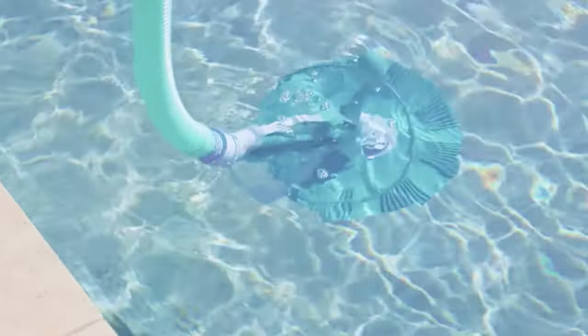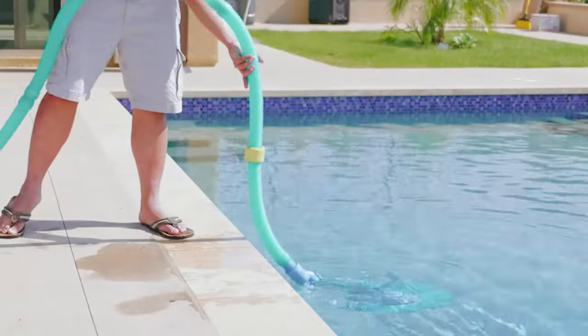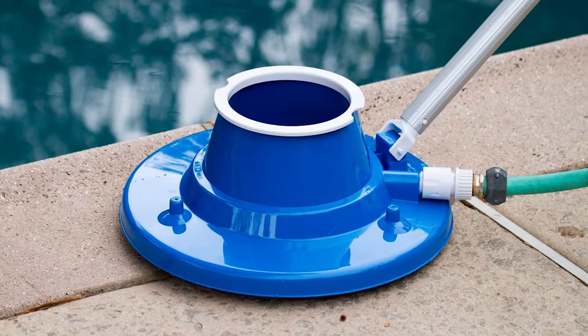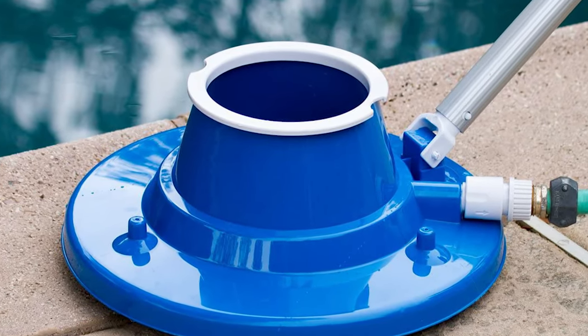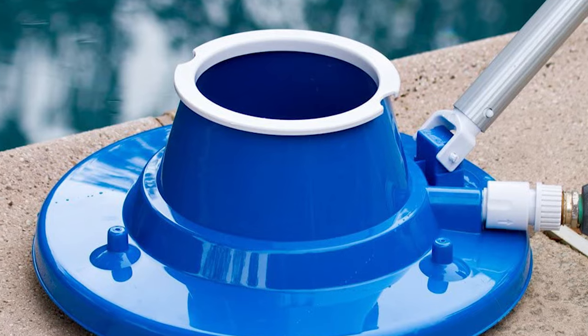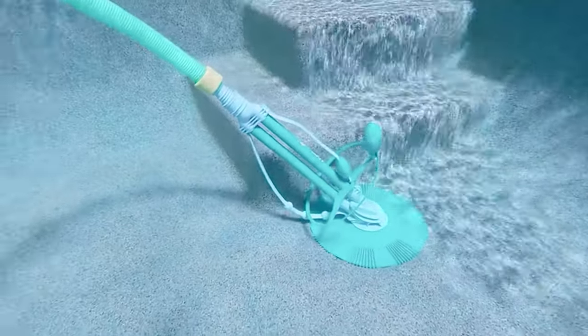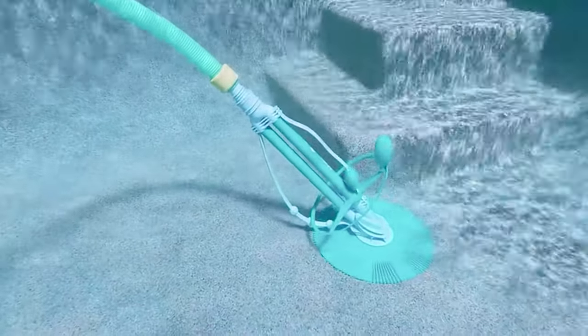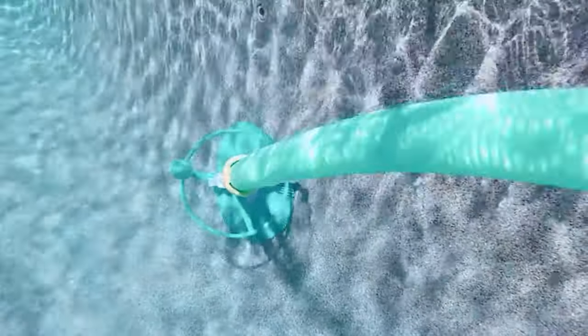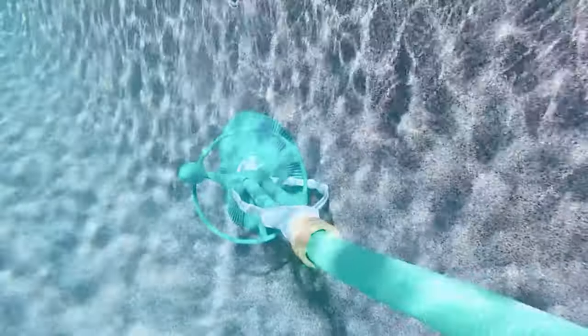We didn't have a pool ladder, so you have to step over the side to get in, but that's just about as complicated as it gets for pool users like us. The pool measures about 14 by 30, and this cleaner cleaned the entire pool in about 20 minutes. We liked this cleaner so much that we purchased another for our neighbor's pool. After installing it, we found that it cleaned their entire pool in about 30 minutes too.